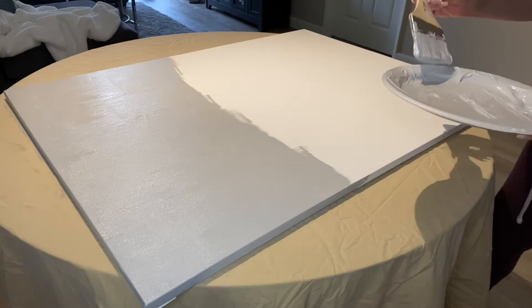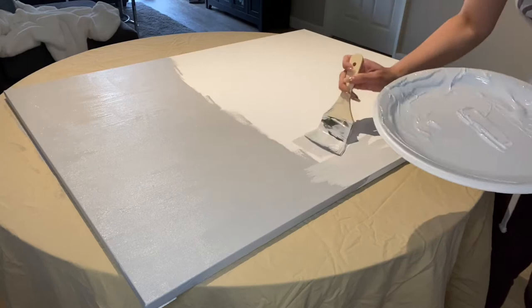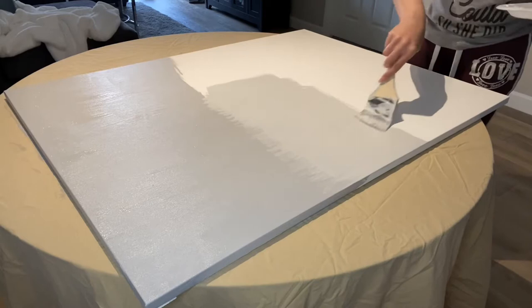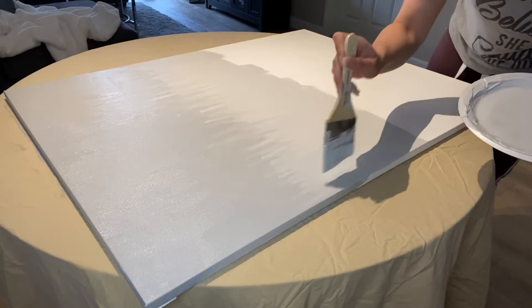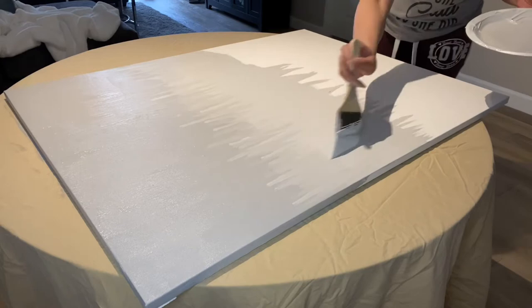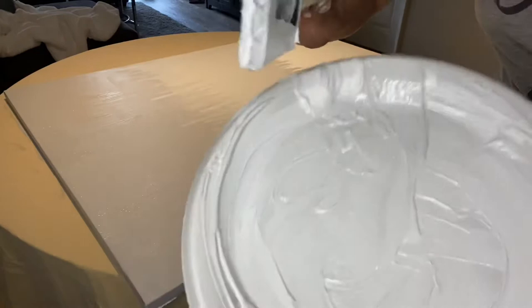I didn't show it on camera, but I took the first batch of paint that I mixed and added more white to it to make a lighter shade of gray. I am overlapping for an ombré look with my second shade. I'm creating icicle strokes with my brush just to give myself a guide on how I want the shades of gray to blend and where I'm going to apply things next. Now I'm mixing my third shade of gray by adding more white paint to the gray I already had.